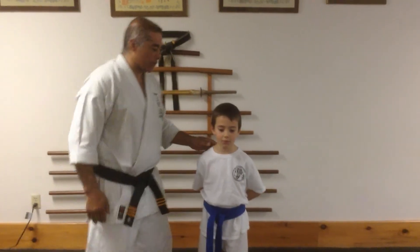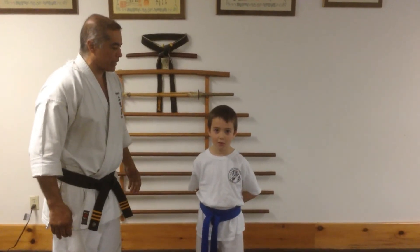Hi guys, Ben's here with us today. We're going to work on teaching people how to do a perfect highball.